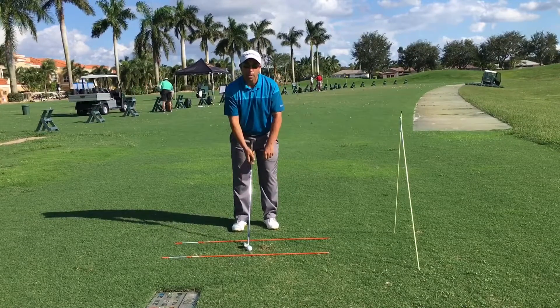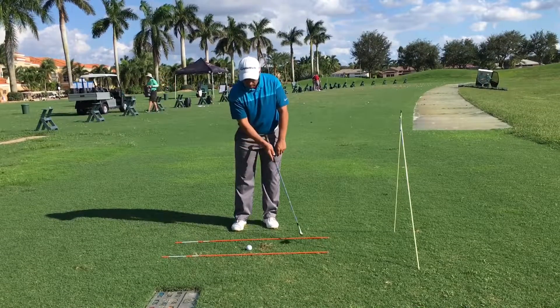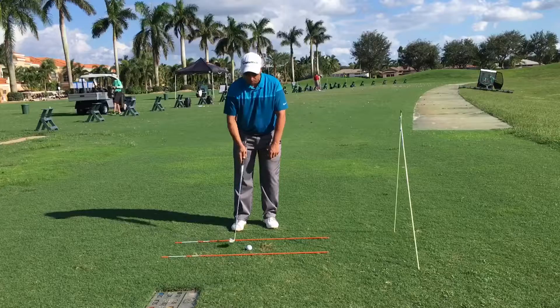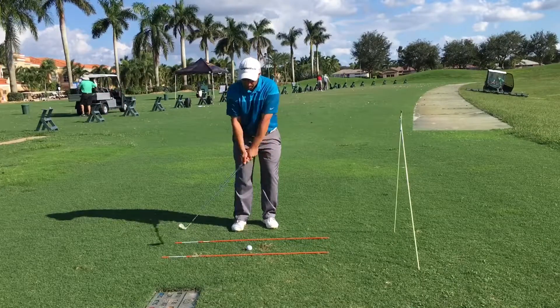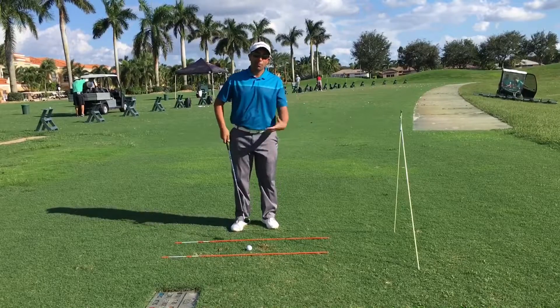I have a ball here as a reference point when taking these rehearsal swings to ensure that I'm hitting the ground in the right spot — right underneath the ball and slightly in front, not behind. Let's take another one: back through. When you feel like you're getting comfortable with that...